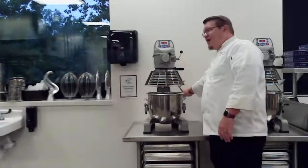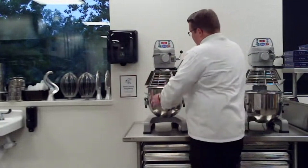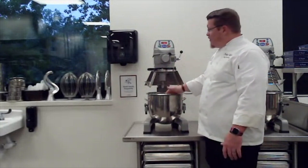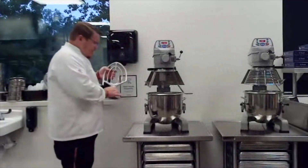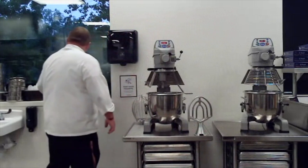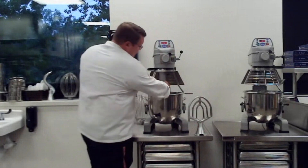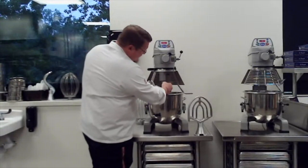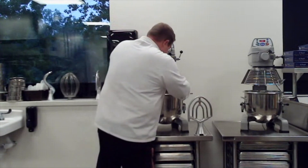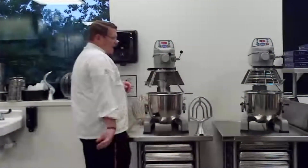There's a lever at the back that will raise and lower your bowl. You slide your cage back, put your products in, and attach one of three attachments: the paddle attachment, the whip attachment, or the dough hook. All attachments have a slot and the mixer pin has a pin that comes out — those have to line up. Slide it all the way up, twist it, and it's locked on.